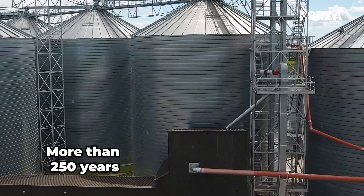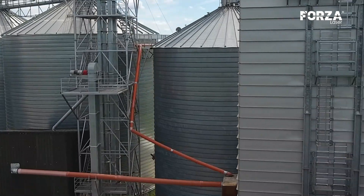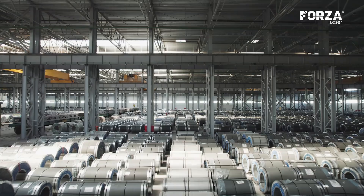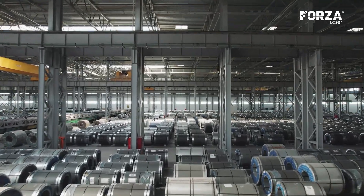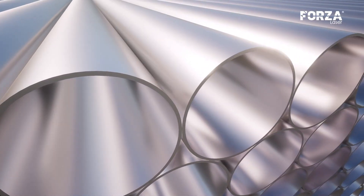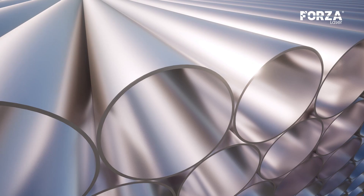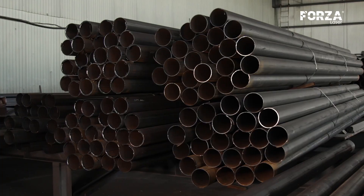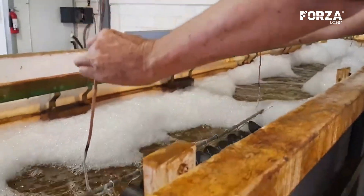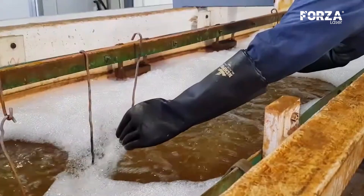Although it has been more than 250 years since it was discovered, it is still used a lot to protect steel from corrosion. Basically, what galvanizing does is that it prevents this process from occurring, protecting the steel that is inside the galvanized coating. Galvanizing is essentially a zinc layer that protects the steel.